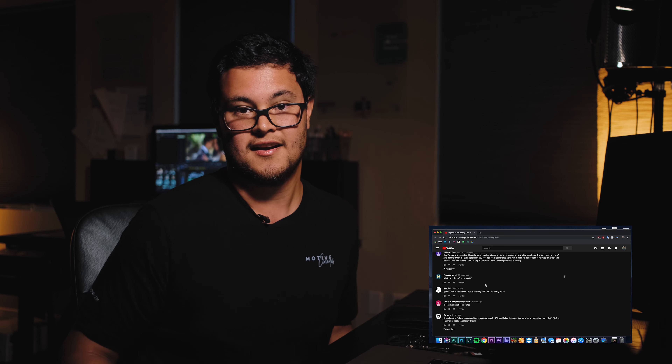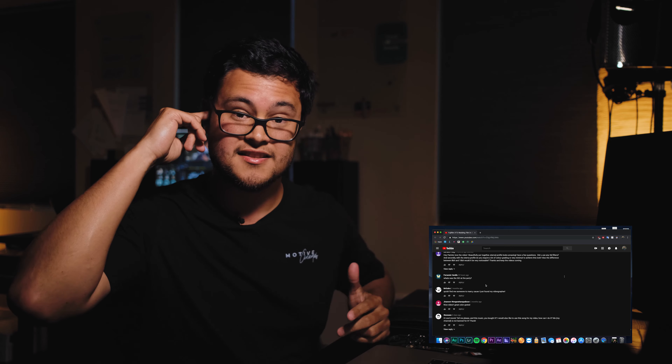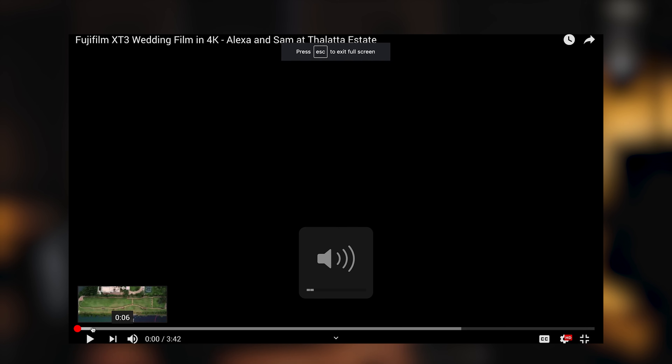The ISO for the reception shots - those were actually shot mixed with the Sony a7s and the X-T3. We shoot reception and party stuff with the Sony because the low light is amazing. When the blue and red flashing lights are going on, the color doesn't really matter at that point - it's just whatever looks the nicest. But yeah, let's get started and watch the video.